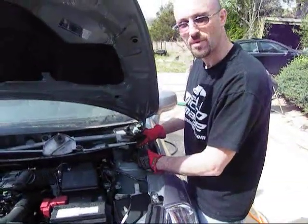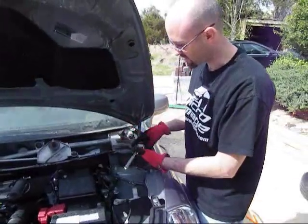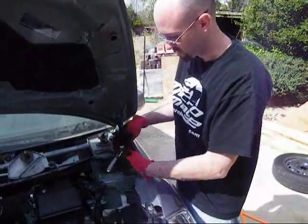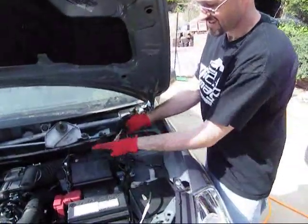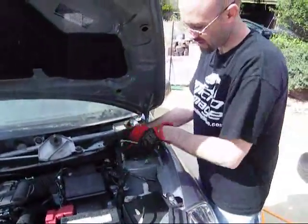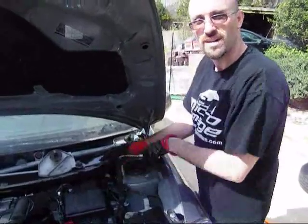Now I'm going to take the top bolts out of the strut. There's three — two on the front side, and one is actually down here in the corner underneath there. Once you take these three out and go down below in the wheel well, your strut can actually work free.